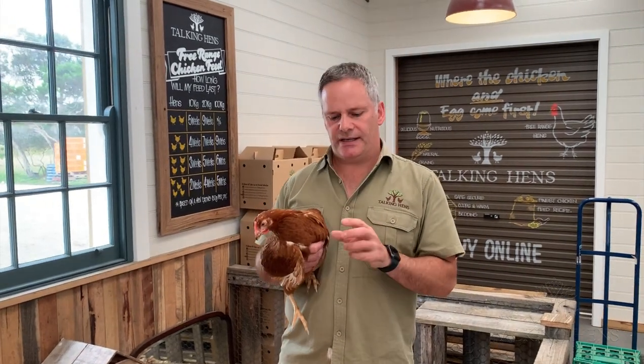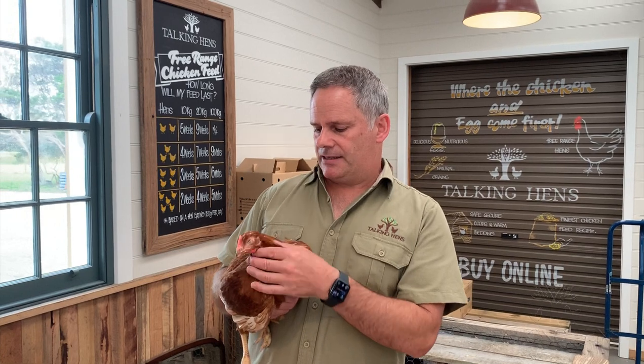Hi, this is Jason from Talking Hens. Today we want to look at the differences between a young pullet, which is a hen that's not yet laying an egg, and a laying chicken that's actually started to lay her eggs.